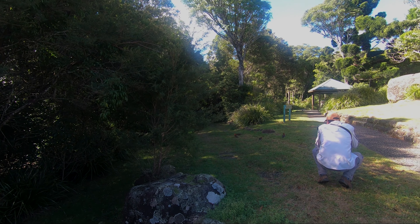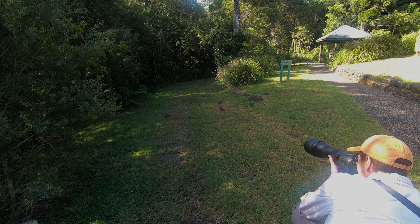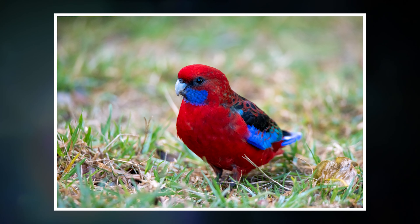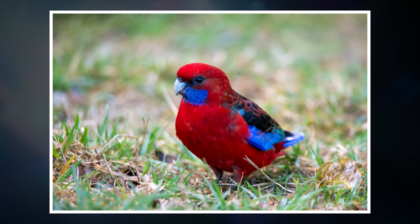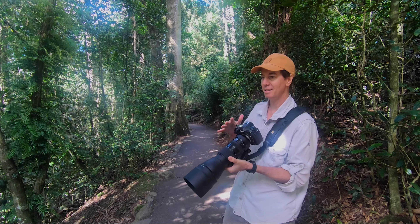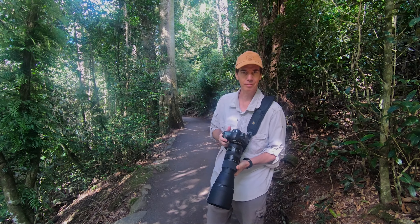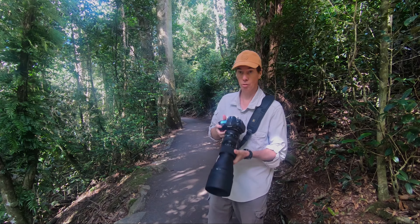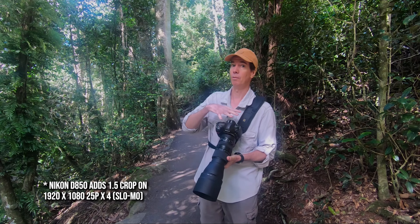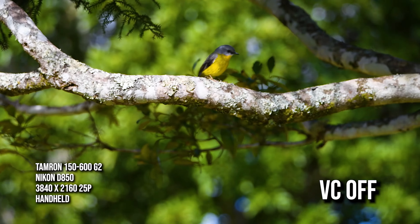Just some crimson rosellas here — these guys are just having a fight! I've been very impressed with the lens for b-roll — the vibration compensation is just fantastic. A lot of the b-roll you're seeing is all handheld. Sometimes on the long end at 600mm with a 1.5x crop on top giving me 900mm effective — it is a little shaky, but nowhere near as bad as it would be without the VC.